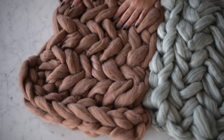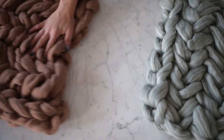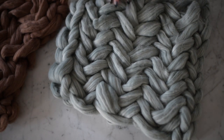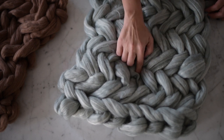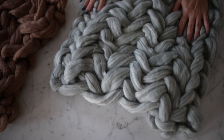These blankets measure about 17 by 15 inches. We're going to do 10 stitches across, which I'll show you how to do, and then 7 rows up. I'll show you how to cast on and bind off as well.